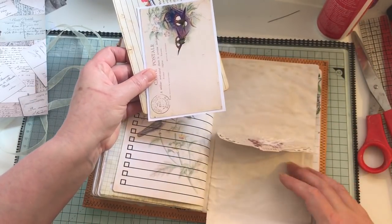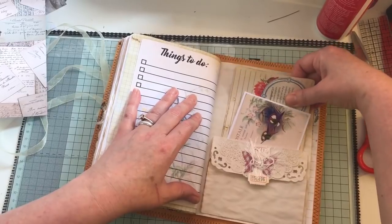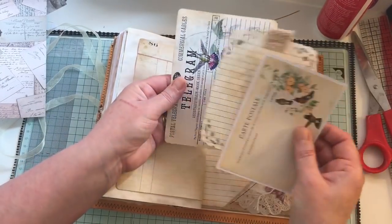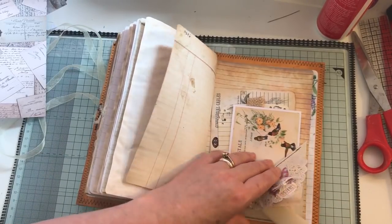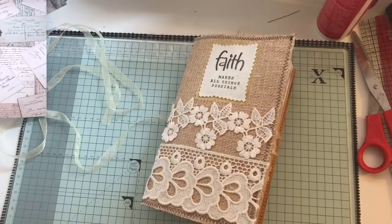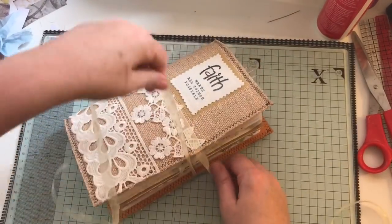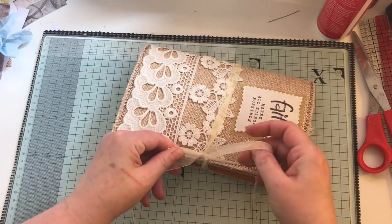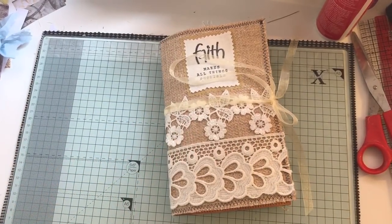And that flips up, flips down. Some more ephemera and journaling cards, and that flips up — I've glued it down just like so. And the back — so that is the journal. I will have this listed on my blog and the link will be below if you're interested. If you have any questions just ask, and thanks for watching, bye!